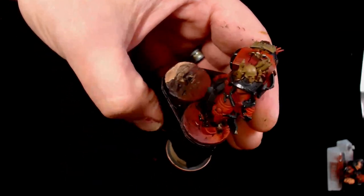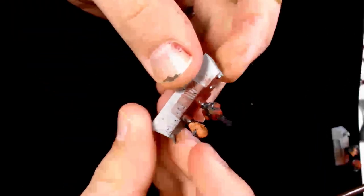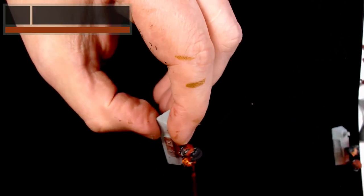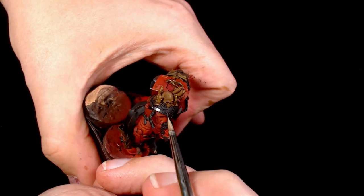It's all over the relevant places. And on to the open head - the open heads are being washed in Reikland Fleshshade. You know the reasons behind this one, it's a really good call for it. It just breaks it up a little bit.